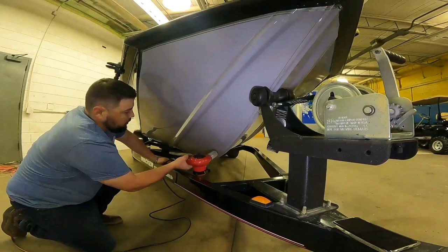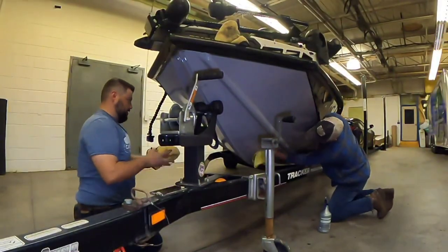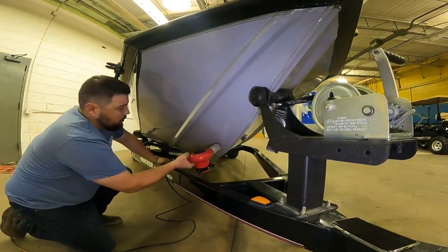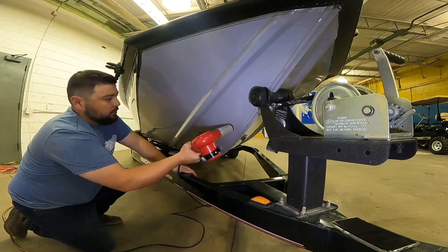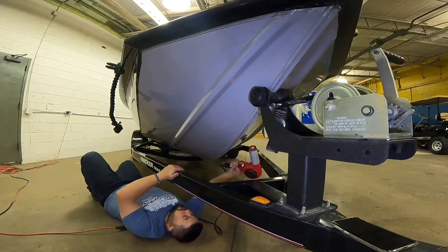Nick is prepping the hull right now by trying to heat it up because it is fairly cold outside and that may affect the adhesion of the product. So just something to keep in mind as a potential additional step you might have to take. We do this to both the hull and to the keel shield once we unwrap it.